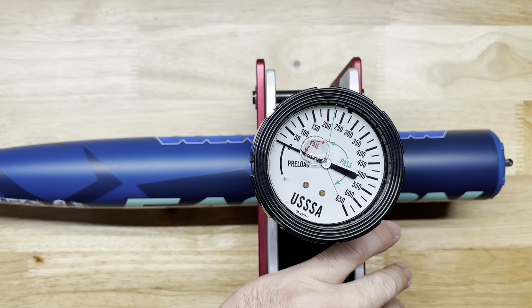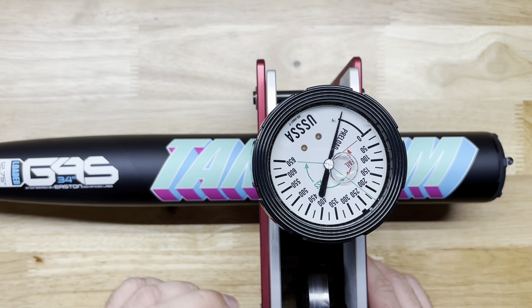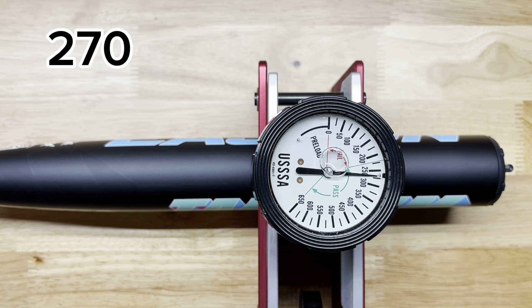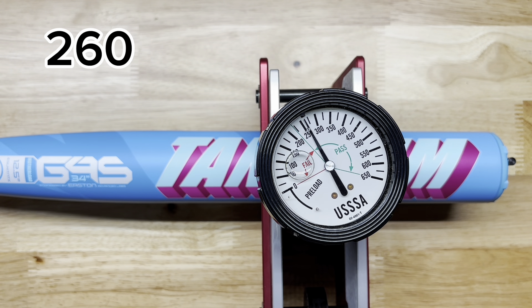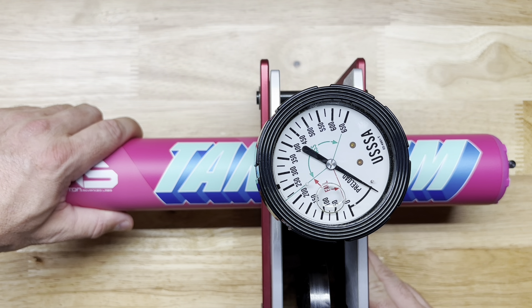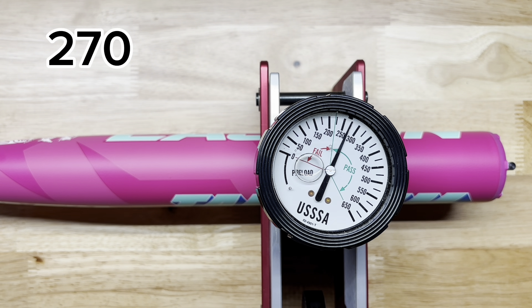Tester readings: 260 and 280 on the first bat. Now on the one-piece: 270 and 270. Then 260, 260. The 13-inch balanced: 260, 270, and 270.